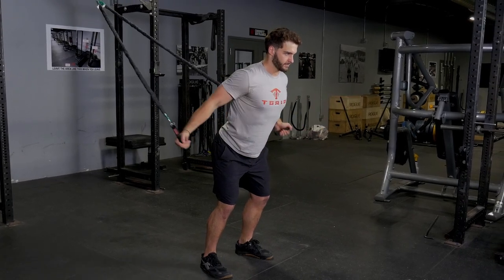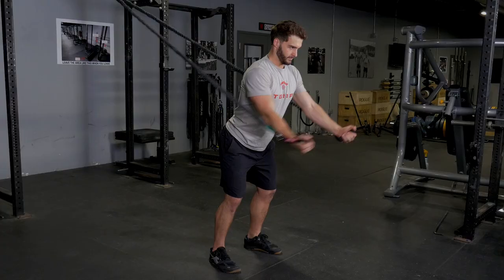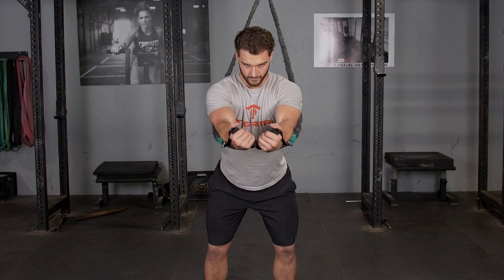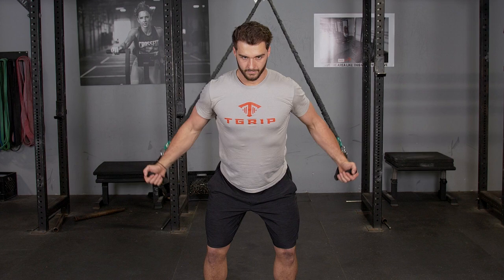The low chest fly with the bands attached high trains your chest and front deltoids. Begin with your hands extended out in front of you, facing away from the band anchor point.